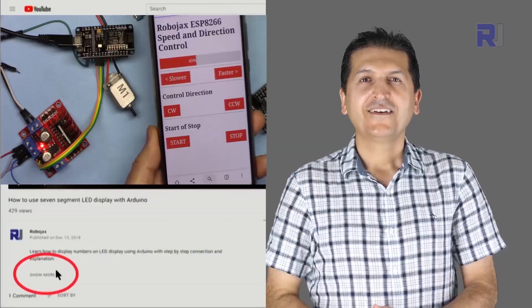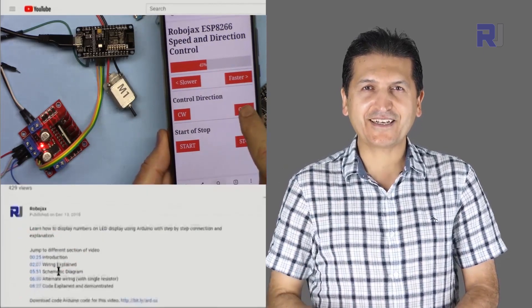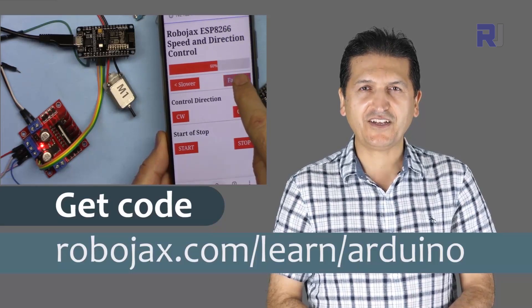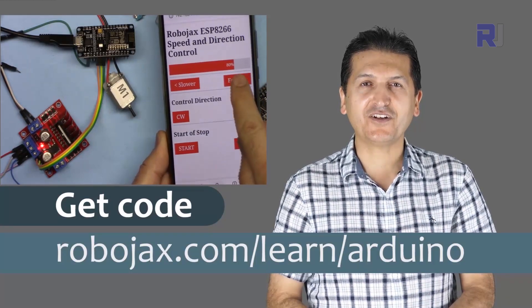It turned off. You can get the code for this by clicking the link below the video in the description, which will take you to robojax.com/learn/Arduino. Let's get started.